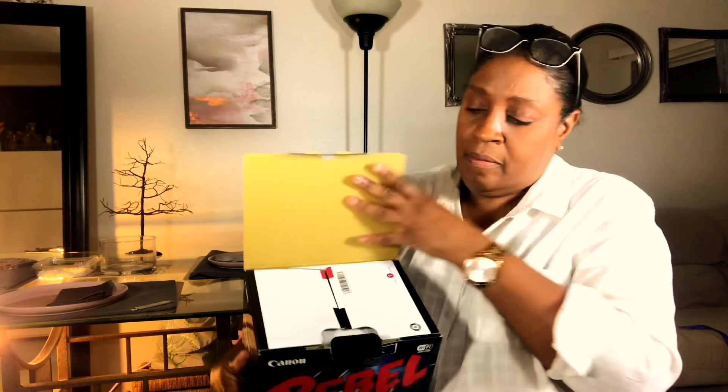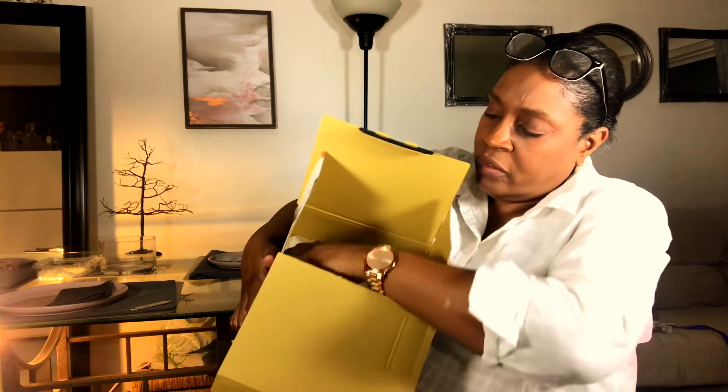So this is it — the Canon Rebel EOS T6i. I'm going to open the box up here. Of course I have some paperwork and a CD. I'm not sure if I opened it upside down or not — let's see — no, I should have opened it right side up.